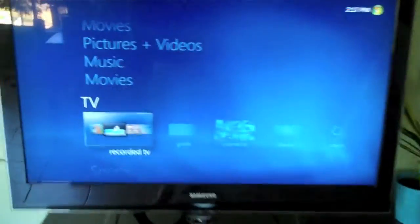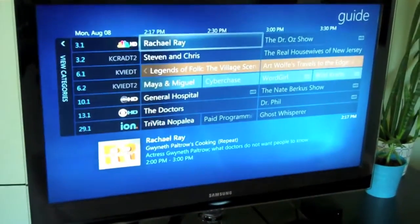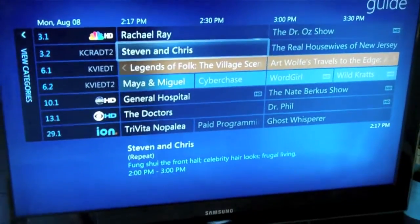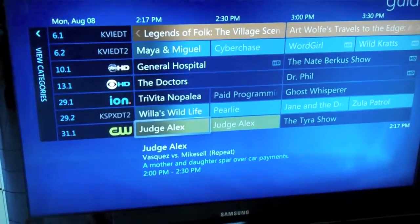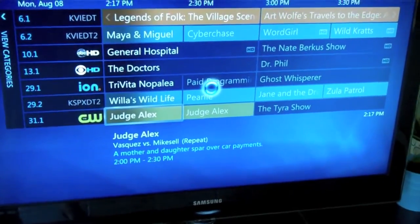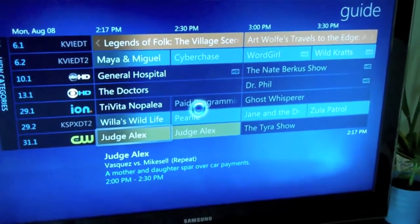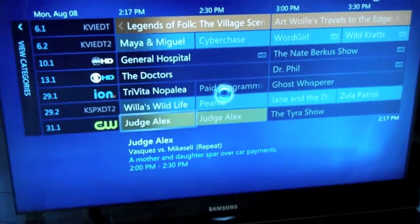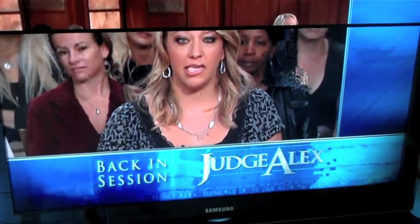Here's Windows Media Center — it works very well. Here's the guide, and you can see all the different things. I have some plug-ins, that's why you can see the logos on the left-hand side. The reason it's running a little slow is that I haven't been using it — I bet the drives are probably just waking up. And you can see what happens sometimes with certain stations on this over-the-air antenna.